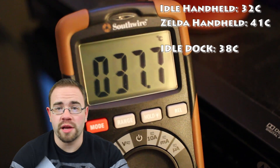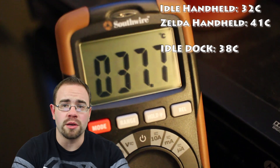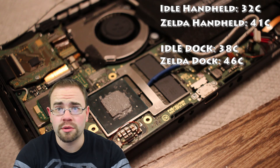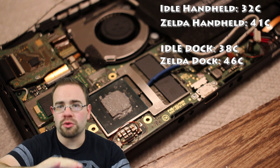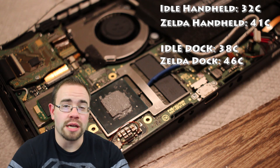From there I did my test with Zelda in docked mode — played for 20 minutes, ran around the Great Plateau, did everything I could to stress the GPU and CPU combo. I ended up peaking at about 46°C, which is pretty good overall for docked mode. It's running at ramped-up frequencies, displaying 900p, trying to stay at 30 frames per second as best it can. 46°C is not bad.